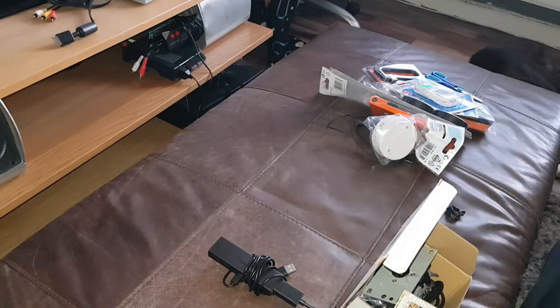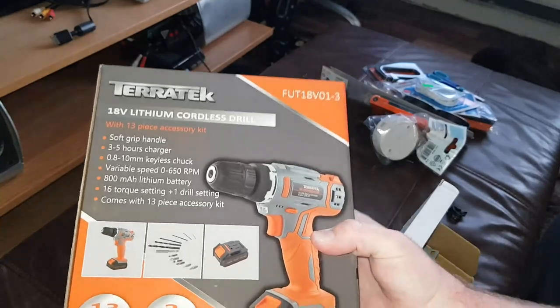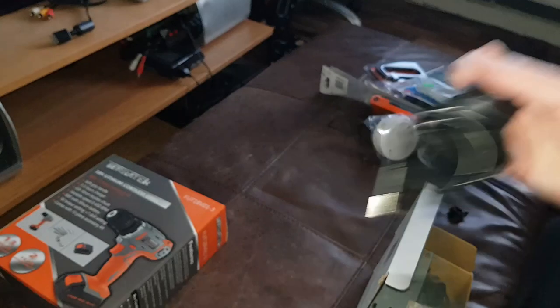It's my birthday and my brother bought me a little 18 volt drill from Amazon - it's actually quite powerful. That's going to come in very useful.